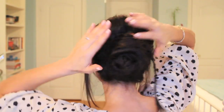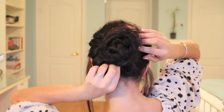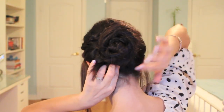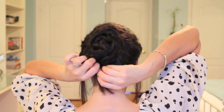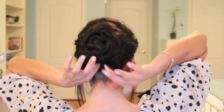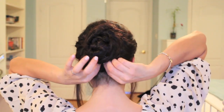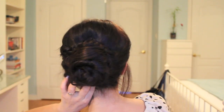I'm using a bobby pin to secure the braid around, then bringing it over and hiding the end at the bottom of the bun. Bring the bottom of the braid around, making sure the ends are not sticking out — just hide it underneath the bun and secure it in place. Once you have the braid secured all the way around the bun, the look is finished.